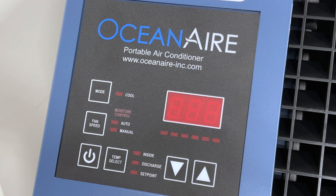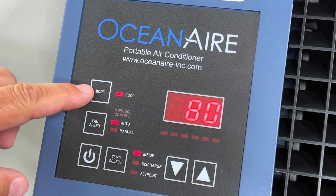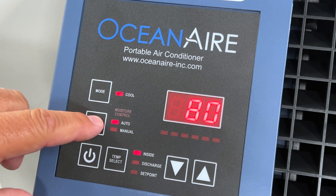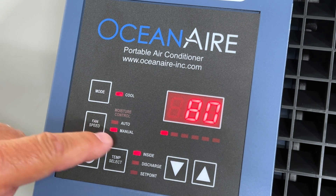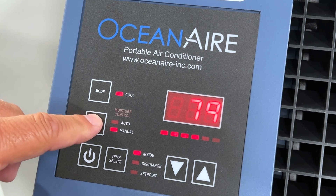On the top left of the unit is a deluxe electronic controller where the power switch is located. The controller displays the operating mode — cool — and is used to set the fan operation to automatic or manual. When in manual, the fan speed can be adjusted for low, medium, or high output volume.